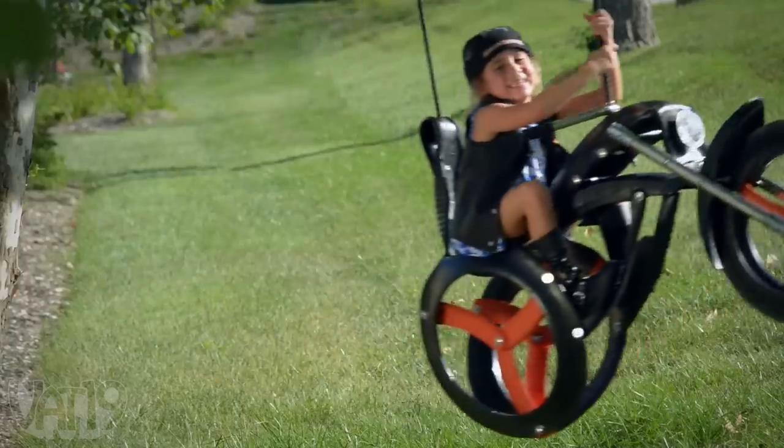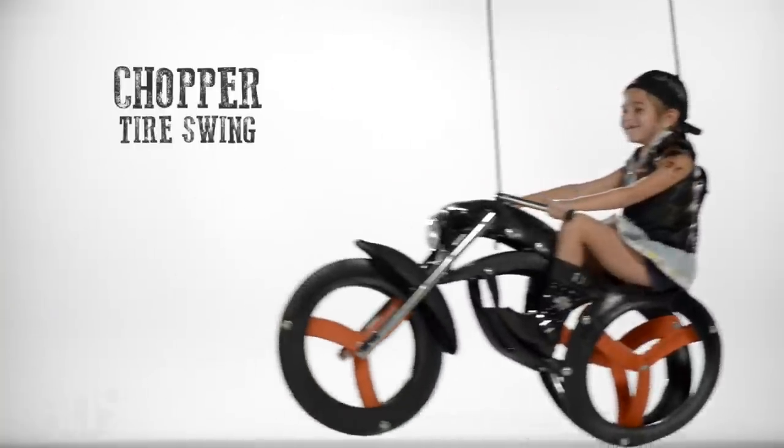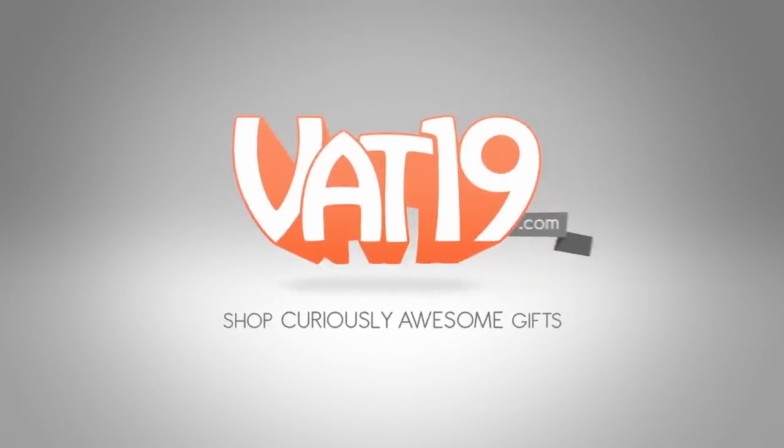So kids will say, and parents will say, "That is cute." Buy the Recycled Tire Chopper Swing now at Vat19.com.